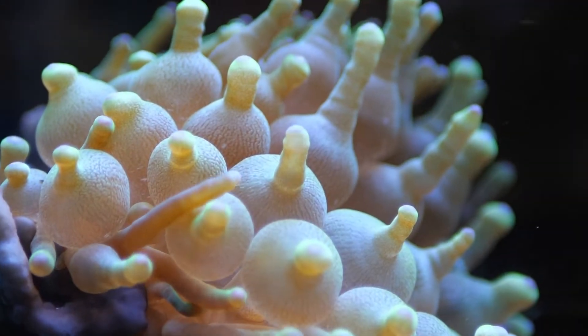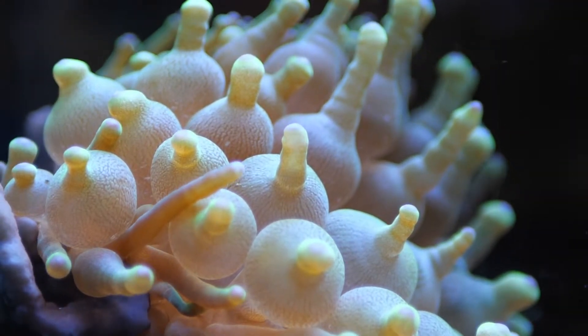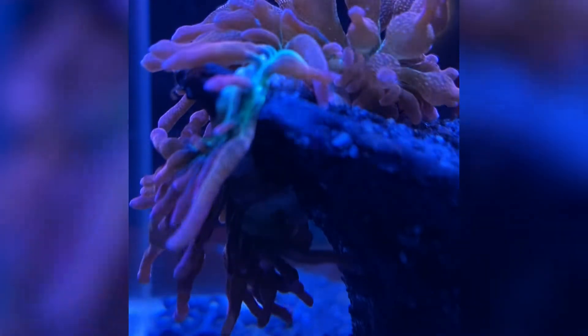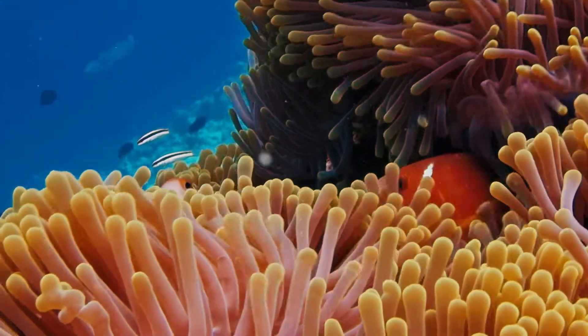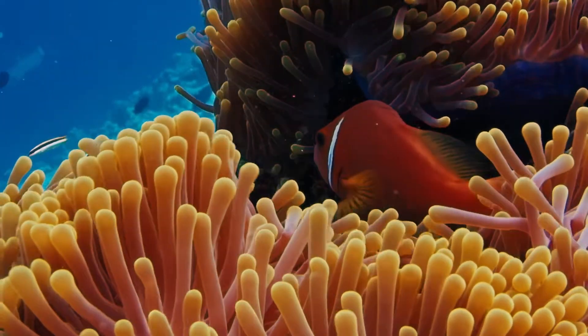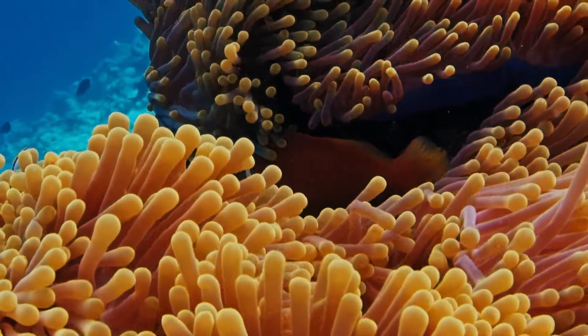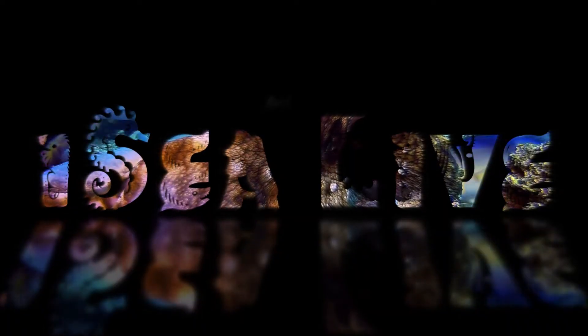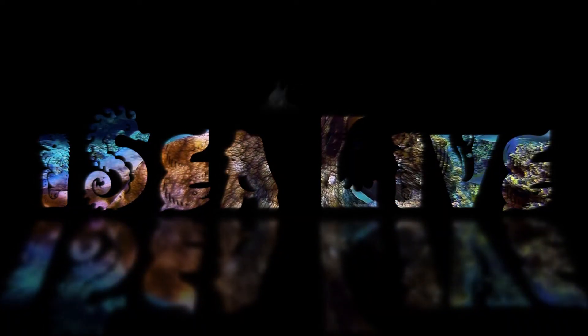I managed to catch some spectacular footage of a rainbow bubble tip anemone splitting right before my eyes. Stay tuned because you gotta see this. Welcome back to ICLive, my name's Mark.